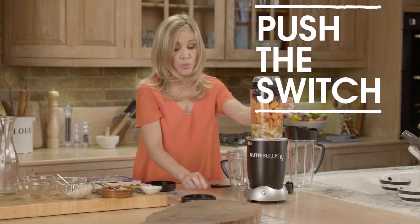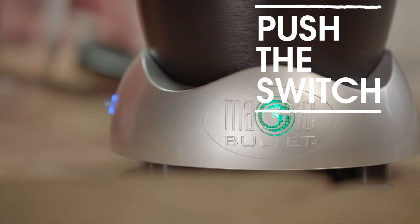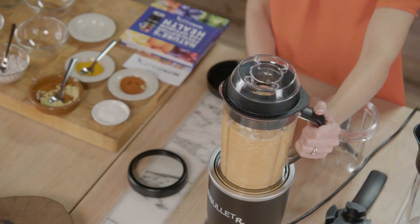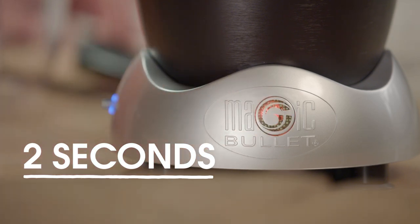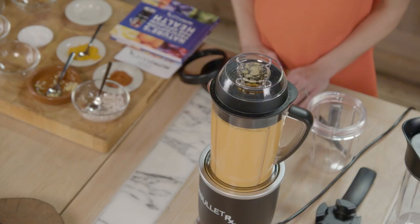Next, just press on the switch at the side of the power base — this will activate the motor. Then press and hold the G button on the front of the power base for two seconds. This will turn the G button from green to red and will activate a 7-minute Superblast extraction cycle. The unit is pre-programmed to slow down twice during the 7-minute cycle to allow the ingredients to settle for improved processing and extracting.